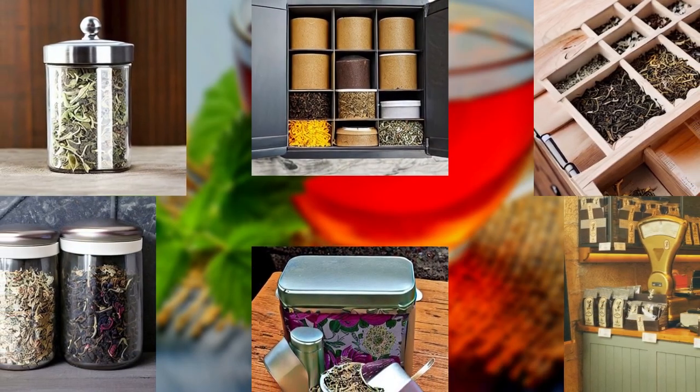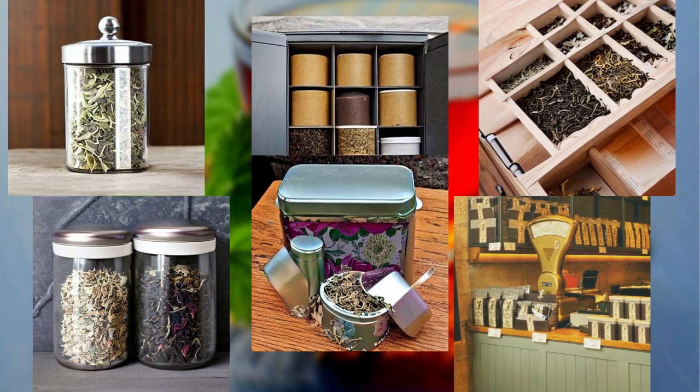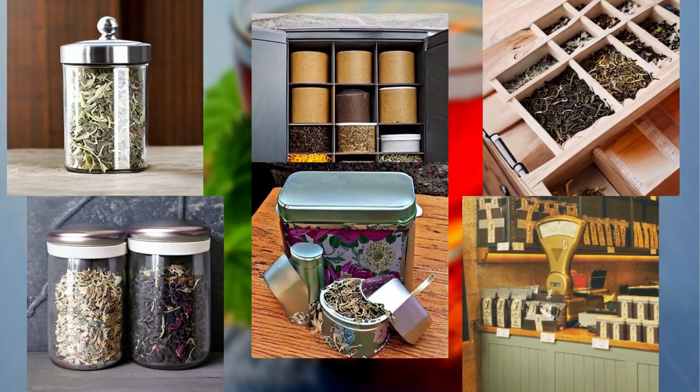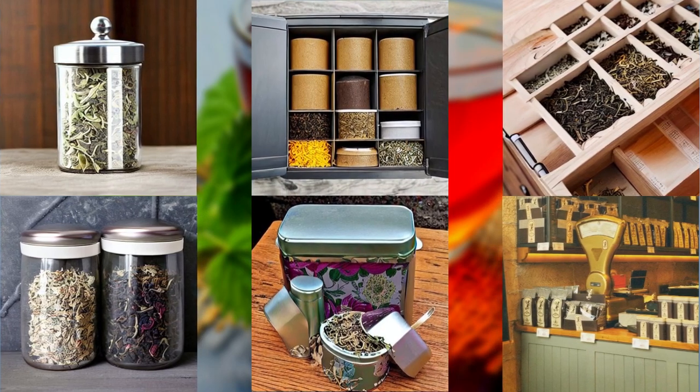The first thing to consider when it comes to storing loose leaf tea is the type of container you use. There are various options available, each with its unique benefits. Let's take a look at a few popular choices.